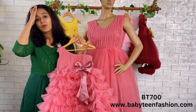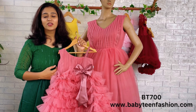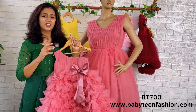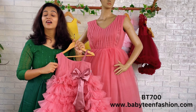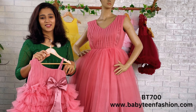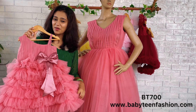You can find the same product on our website babyteenfashion.com — the product code will be given at the end of the video. If you need any changes in color, size, or pattern, you can come to us directly on WhatsApp or DM. We will definitely be there to assist you and make a perfect outfit for you and your daughter. Thank you for watching — bye bye and take care!